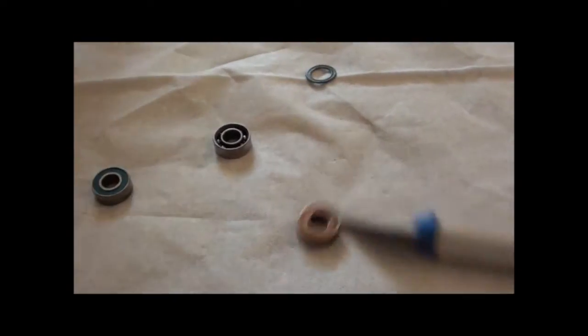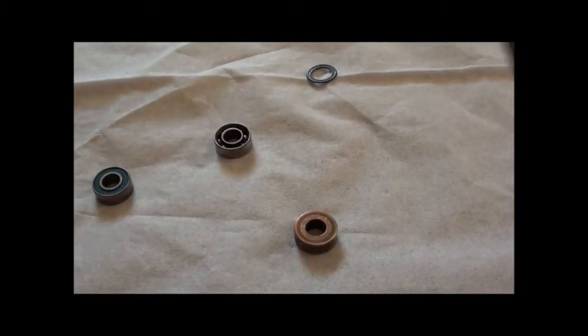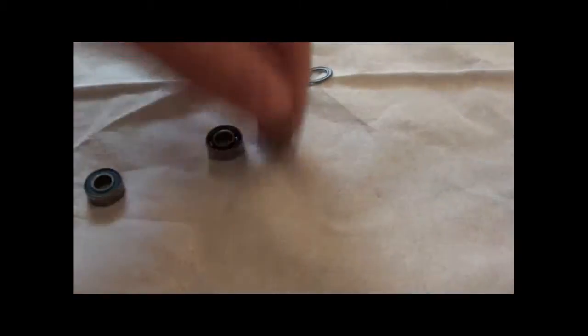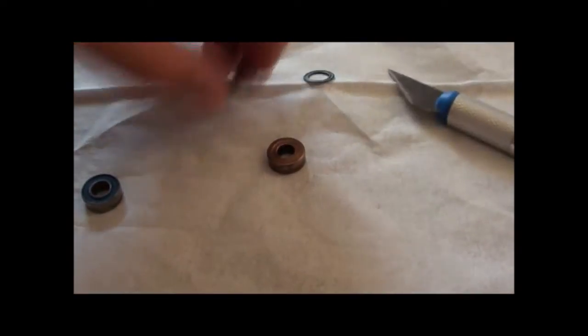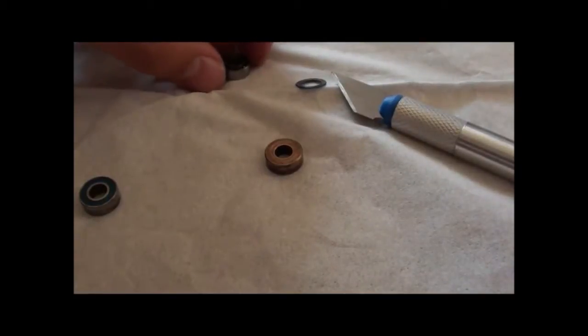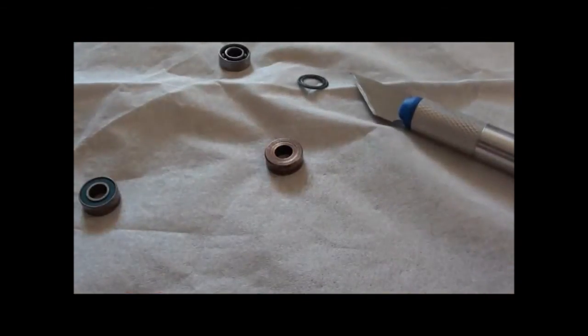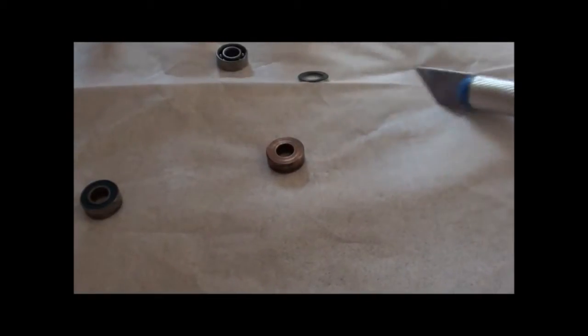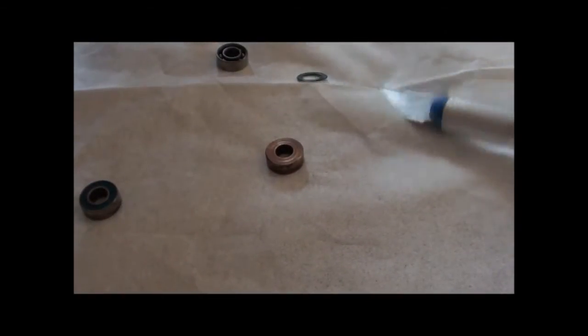There's hardly any resistance because bearings spin forever. Compared to bushings, with no ball bearings inside, the wheels stop immediately, which puts a lot of strain on the motor. You can tell because it's so hard to spin the wheels, which means your motor can get really hot and you can't get the full ability from your motor.